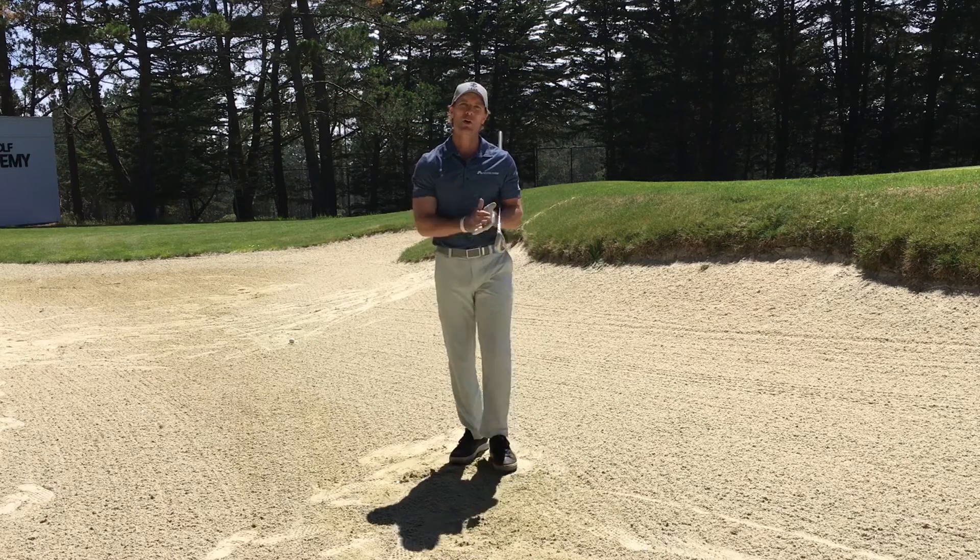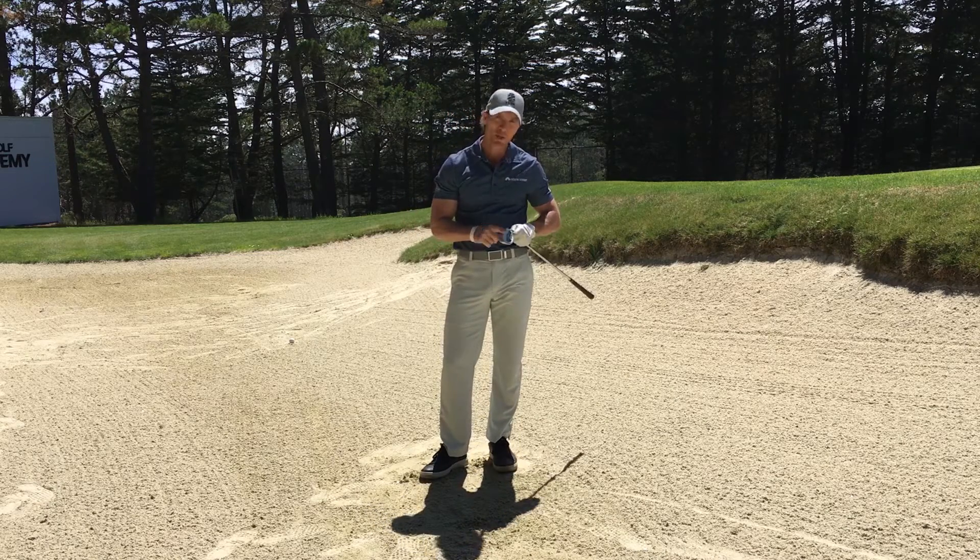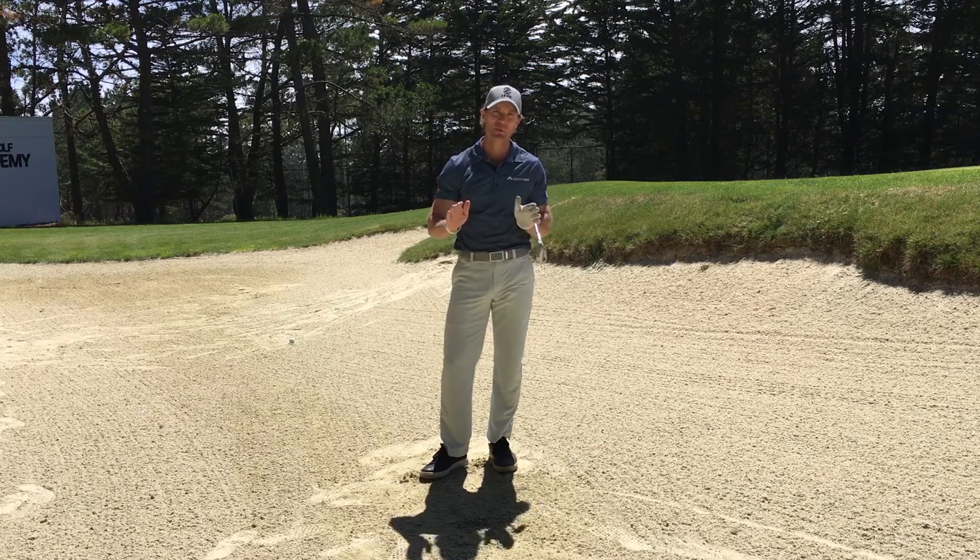Bunker play — it's all about maintaining loft and bounce. Next time you go out, work on this three-step face check, and you're going to be in a great position to hit some better golf shots.